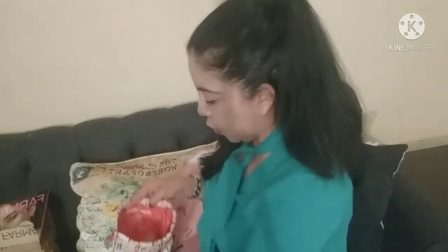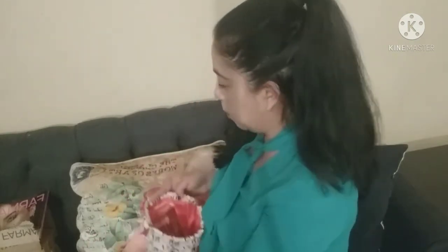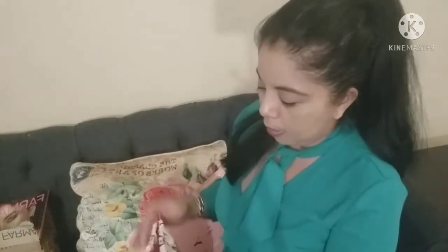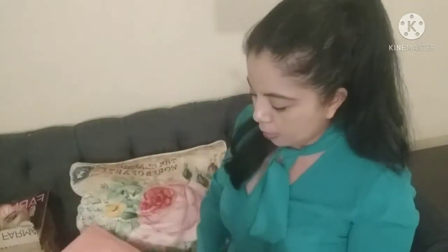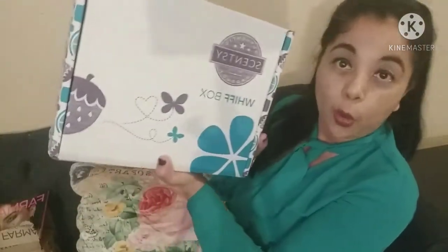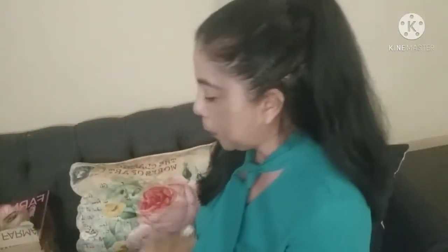Inside the bag it says 'Stronger Together, March Equality, The Future is Female' — so I was right about the Women's Month theme. The Luxury Divas box is $30 a month and the Ipsy Glam Bag Plus is $25 a month.